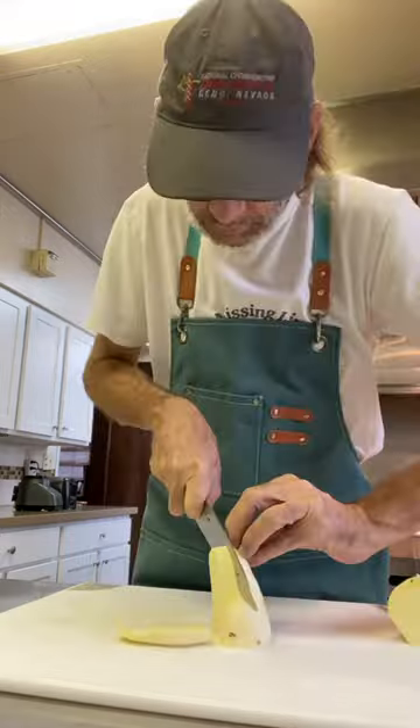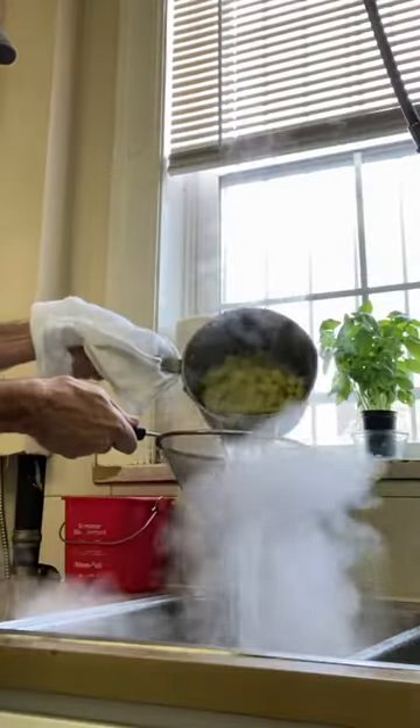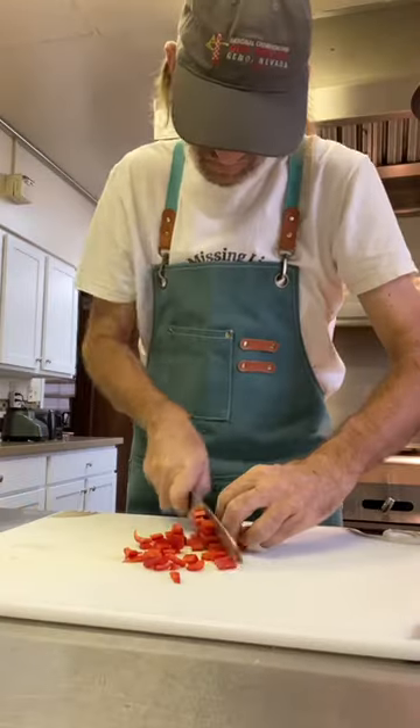Start by peeling my sweet potato. I'm going to cut it into a medium dice, then just blanch it off in a little bit of water for a couple minutes.